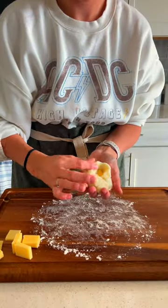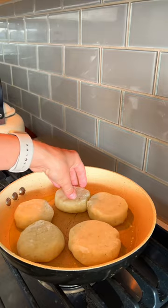Grab some of the dough, make a flat disc, add mozzarella cheese in the center, and then seal it and shape it into a pancake.